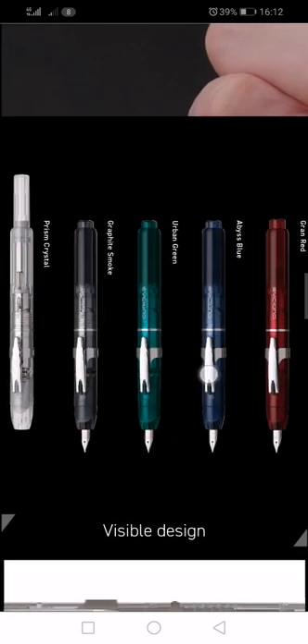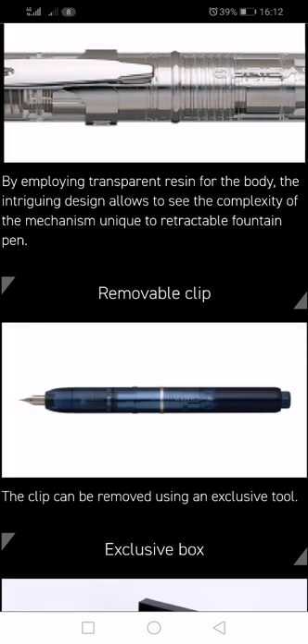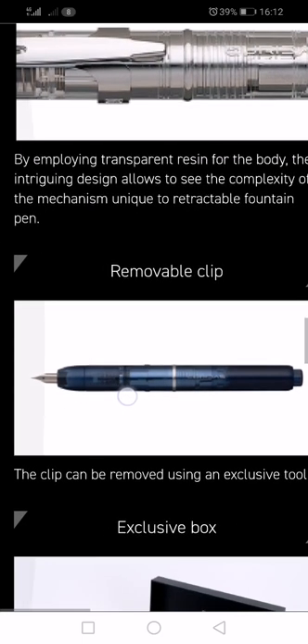Let's just zoom back in. The clip is removable, as I've mentioned. It comes with a tool to remove it, so if you wanted to remove the clip you can, which is good, because I think some people might fear that the clip gets in the way of the grip on the section barrel of the pen where you hold it.